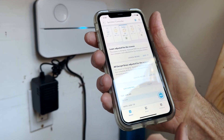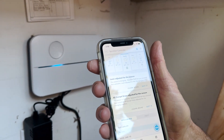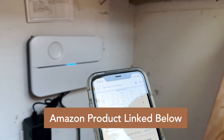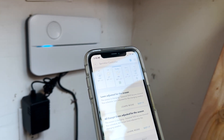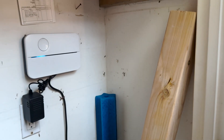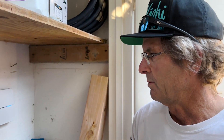Another nice thing about this is during rainy season, the app actually connects to the weather service. And if it's going to be a rainy day, you can set this up so that it automatically shuts off your sprinklers until they need to be back on. I've had this for about six months — I love it. It's one of the best things I've bought in the last year. It really makes it a lot more convenient to control your sprinklers.